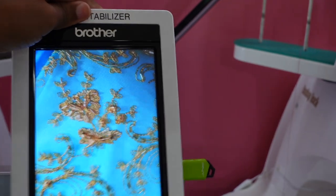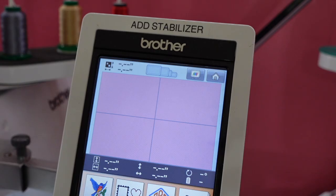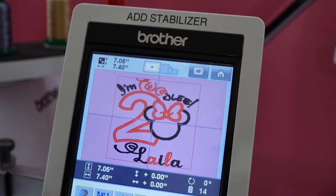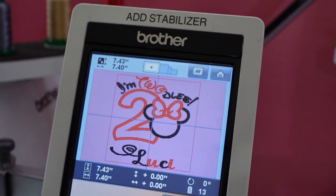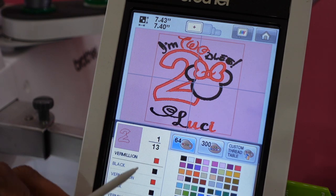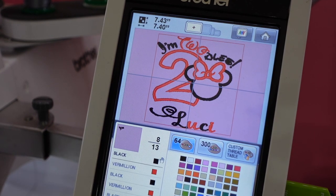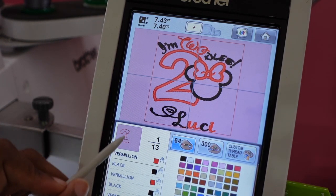So the first thing — put your jump drive in. I have all my colors; I'm just using red and black. I am looking for the design. I found my design 'Lucy' — I'm going to hit set. When I am in edit, this is how I make sure I get the right cut. I'm going to find all the ones that have the placement stitch. Let me go ahead and put all the stops in first, and now I'm going to go back up.